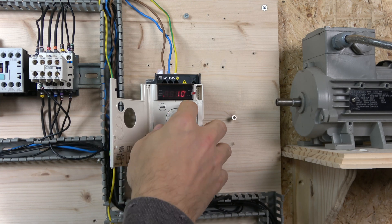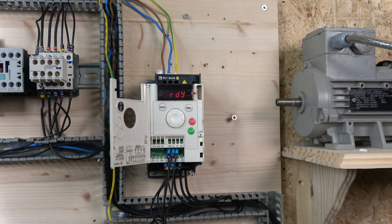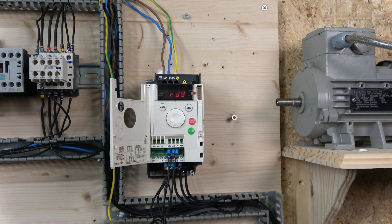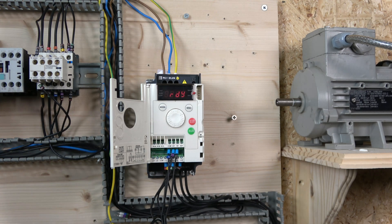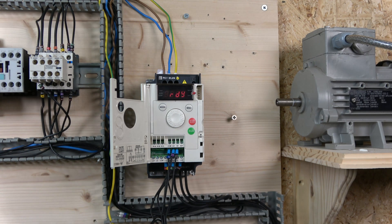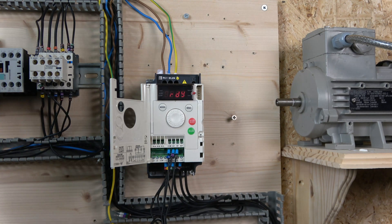Also verify the acceleration time hasn't changed — confirm it's still set correctly. That's everything you need to do to set up 3-wire control. It's a very good control method especially because when you hit the e-stop, the system will not automatically restart. I'd recommend it if you're using this type of control without an external e-stop function to remove power from the motor.